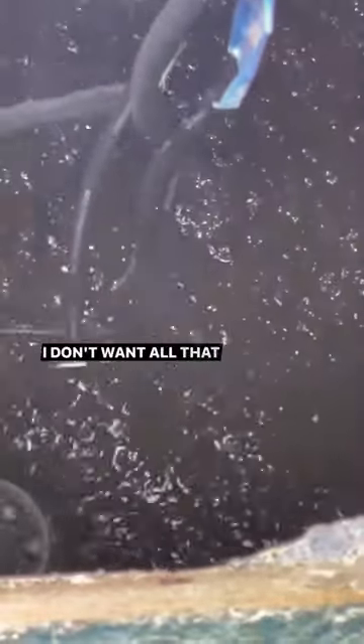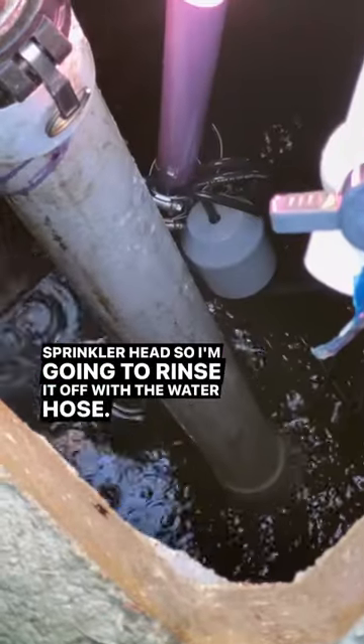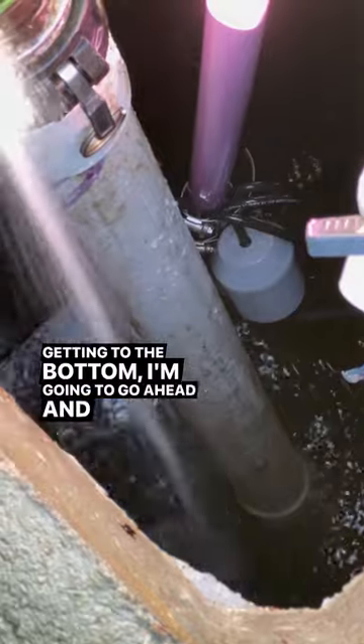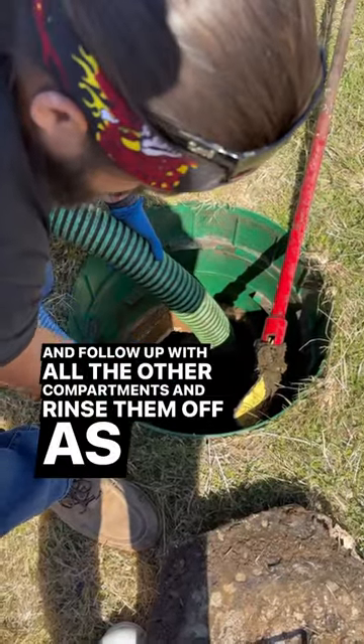Getting to the bottom of the pump tank, I don't want all that sludge getting up in the pump and out in the sprinkler heads, so I'm going to rinse it off with the water hose. Getting to the bottom, I'm going to go ahead and rinse off this compartment and follow up with all the other compartments and rinse them off as well.